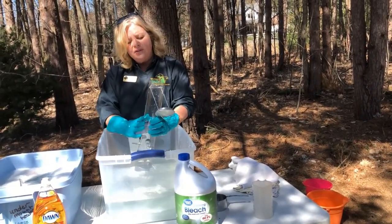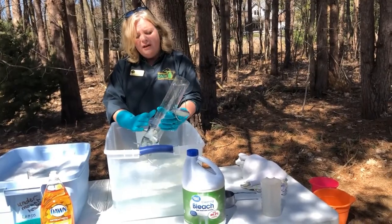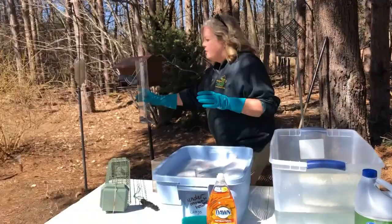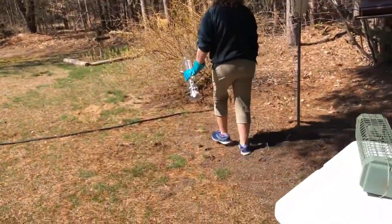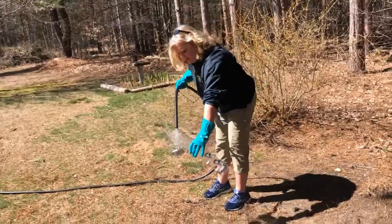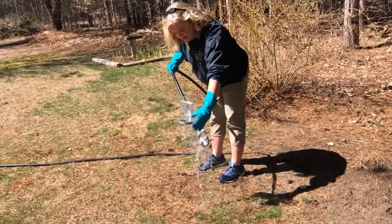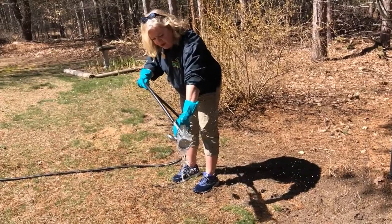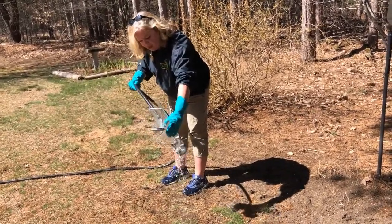Once your feeder has soaked in the bleach solution for 10 minutes, you're going to want to rinse it thoroughly. We're going to go over here to the hose and rinse it. A good rule is to rinse it for 10 minutes. You're just going to want to thoroughly get in there, all the places, and get that bleach rinsed out.